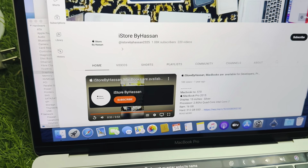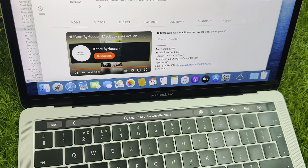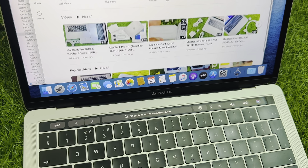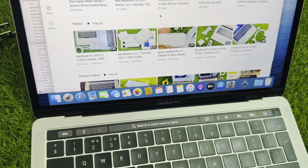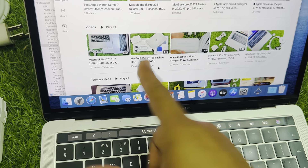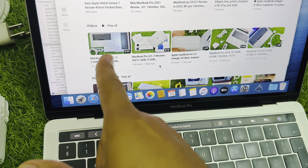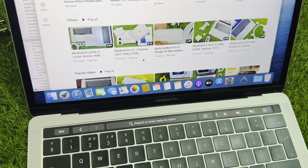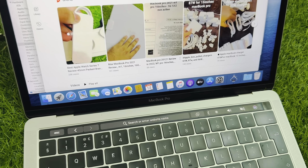This is my YouTube channel. I'm making videos for my customers so they can see the latest items, call me, and get the laptop they want according to their budget. I have recently uploaded videos — 7 days ago I uploaded an M1 Pro, a 2018 model, and even an M1 Air. I'm trying to upload all items regularly.